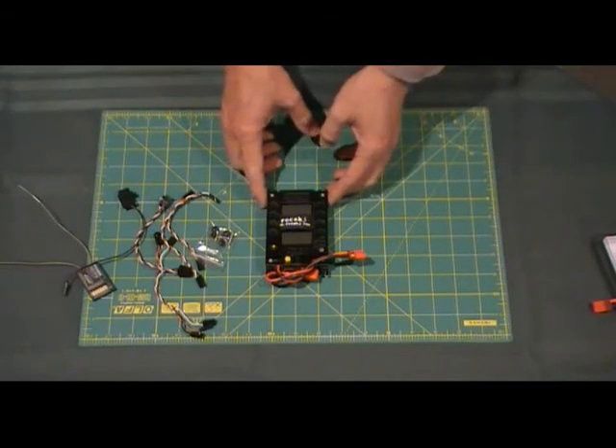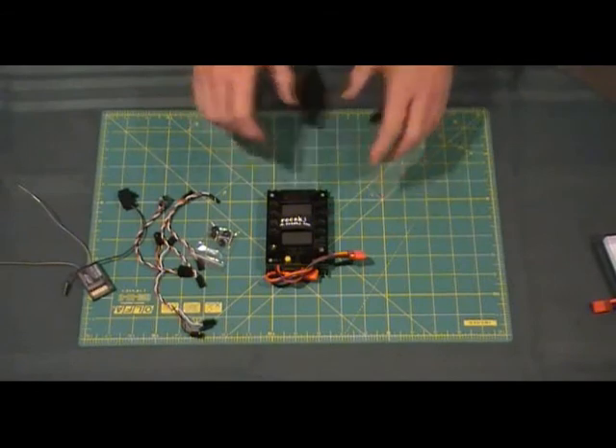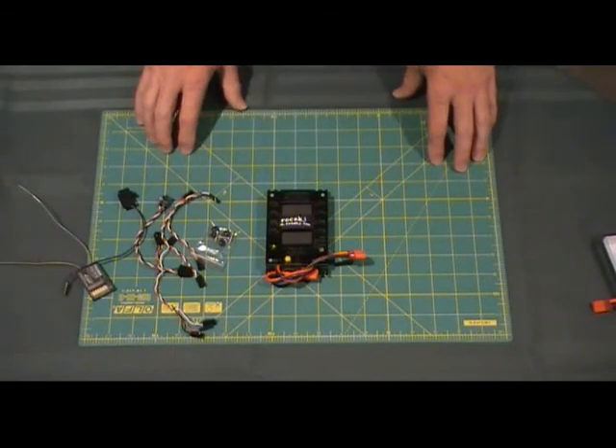What I'll do shortly, I'll just give you a bit of a rundown on setting it up and just give a brief demonstration on the unit as well. Thank you.